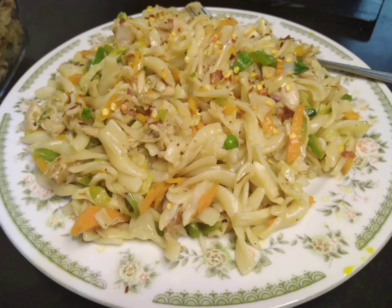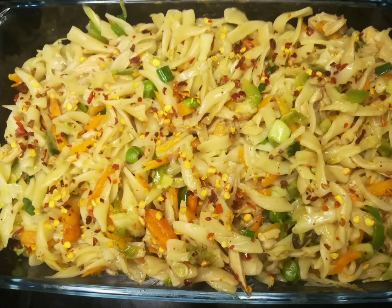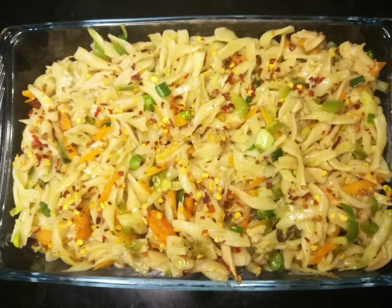It was very tasty and fun. Everyone at home loved it. I wanted to share it with everyone. You have to try it and give me feedback. God bless you.